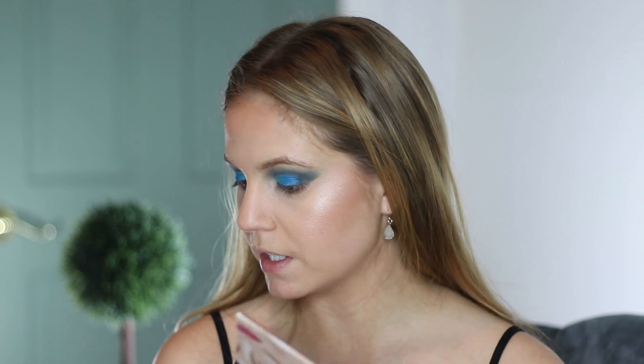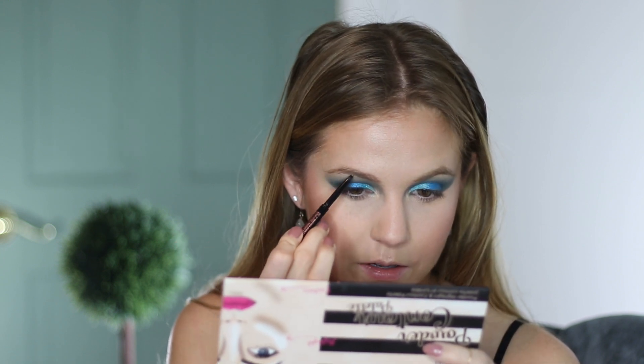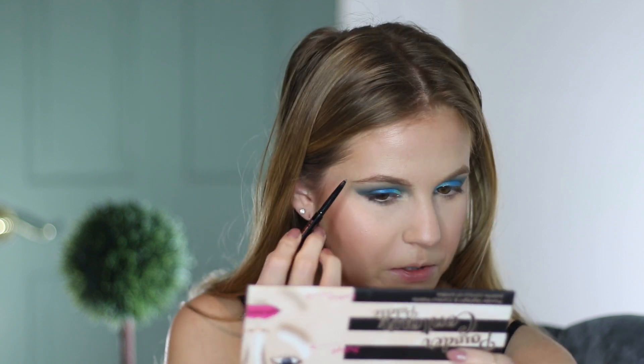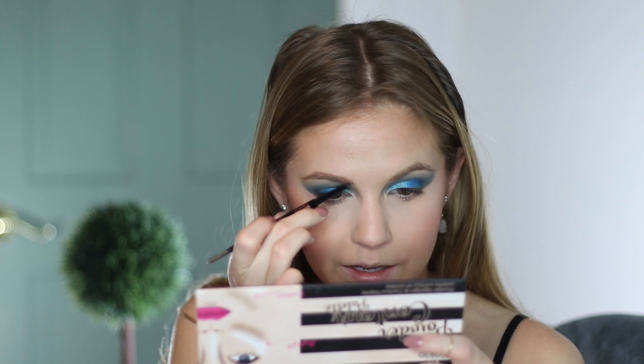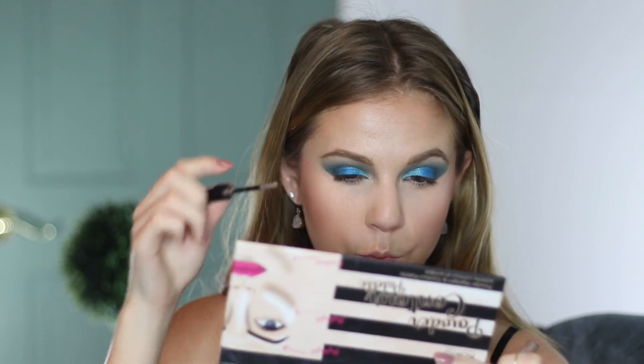For my brows, another very old product — this is the Anastasia Brow Wiz. Now that I'm getting back into more defined brow pencils like this with fine tips, I want to try out some more, especially drugstore options. Because even though I love this one, I'm not going to repurchase it when I finish it — at least not full price, I would on sale. But it's hard for me to justify $20 for a brow pencil when there are so many great drugstore options. So I want to try the LA Girl Shady Slim Brow Pencil — Andrea Matiliano was talking about that one, and I want to say Nicole Renee has raved about it also. I'm also going to take my Essence Make Me Brow and just feather through my brows.